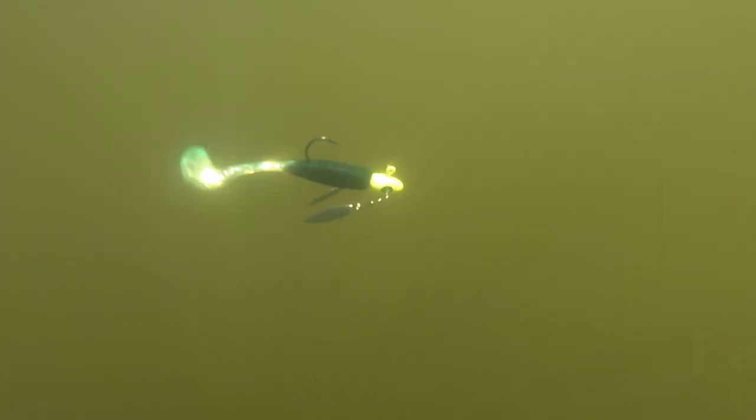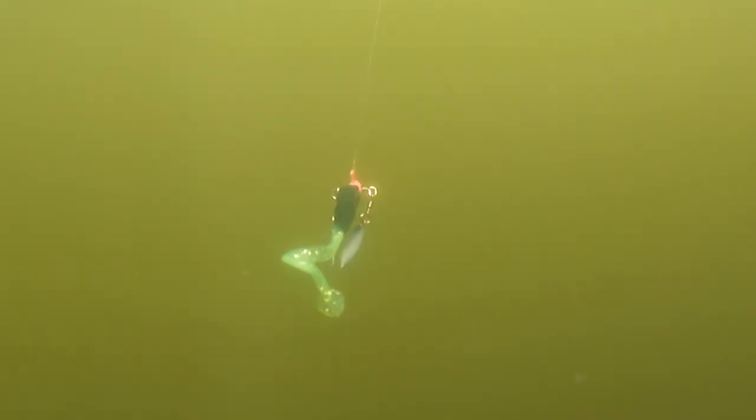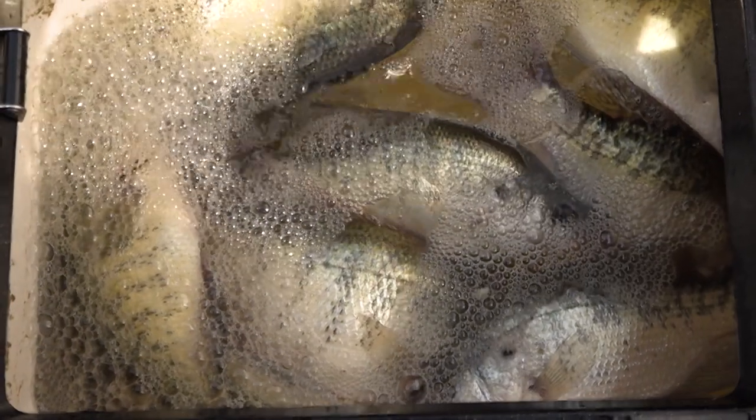Why do I pick the Head Turner Jig Head over the traditional jig head? Because of its louder presentation in the water. With the traditional underspin, you have a single blade that hangs below the head. With the Head Turner Jig from Bobby Garland, we have two blades, one that goes off each side of the head, that gives you double the flash and double the vibration when you're chasing those big crappies.